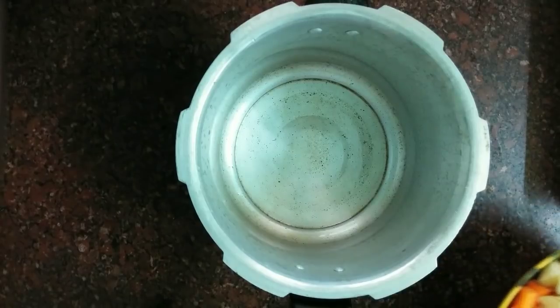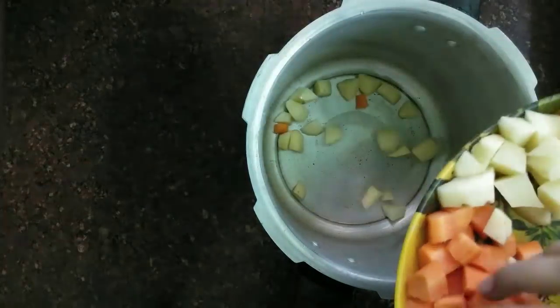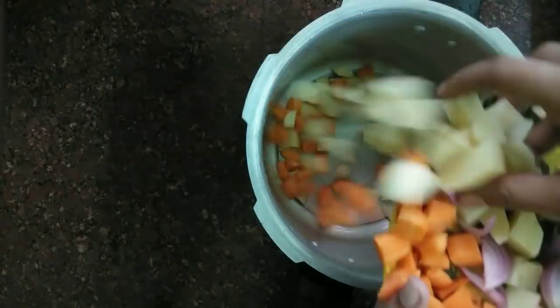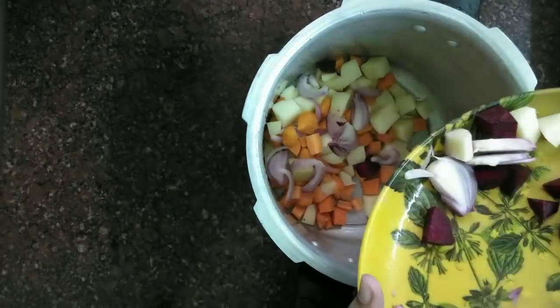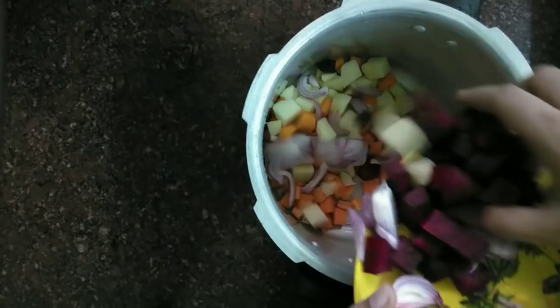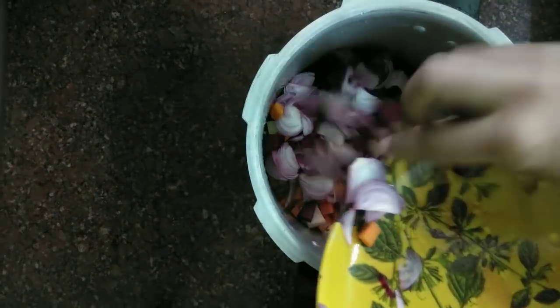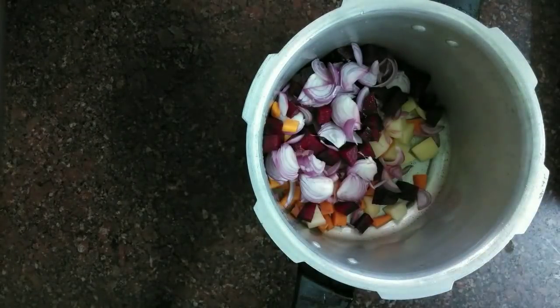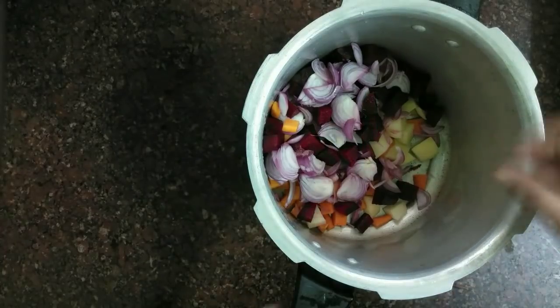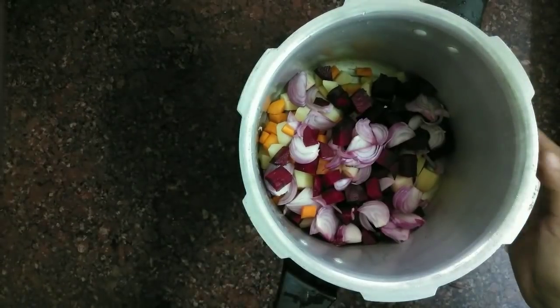We are going to cook it in a cooker. We will put it in a pan and cook it with carrot and beetroot together. Finally we are going to eat it. This is a semi gravy — we will add some semi gravy.